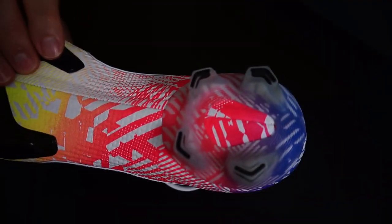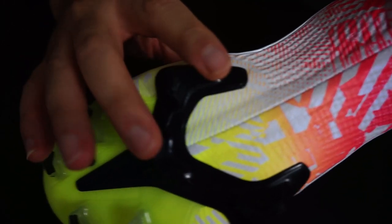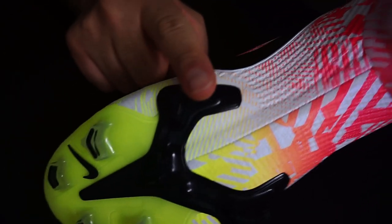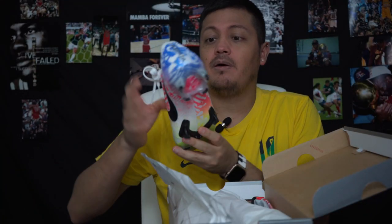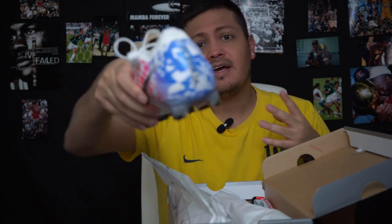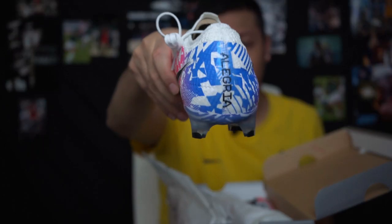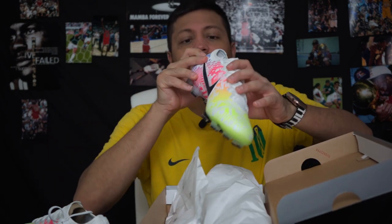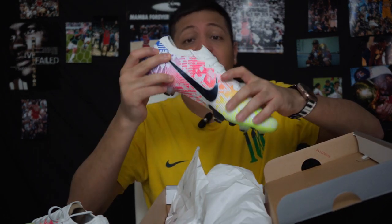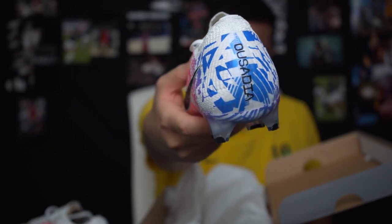Right there — it's got a translucent sole plate and then black here. I think they should have just kept it all the same color; the black should have been the same as the rest. And then it says 'alegría' on the back of the right one, which, if I'm not mistaken, is a tattoo that he has. I don't know what these words mean, but I believe they're his tattoos.